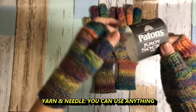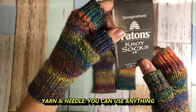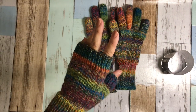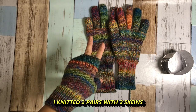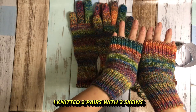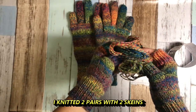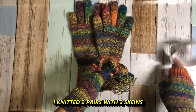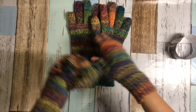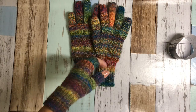First of all, I used this yarn. I bought two skeins and I knitted two pairs — one with fingers and one without fingers. This is the leftover yarn. So when you buy yarn, you have to be careful how many skeins you want to buy. I recommend you to buy at least two.